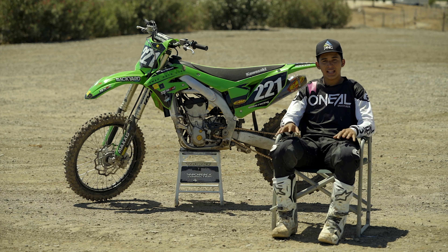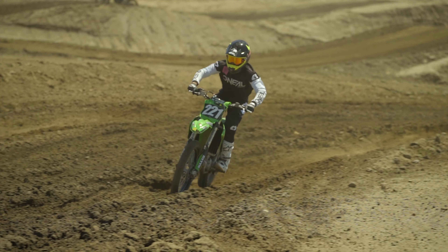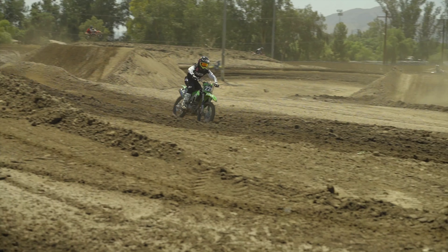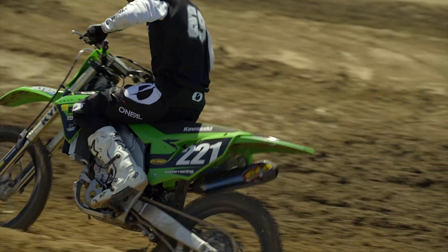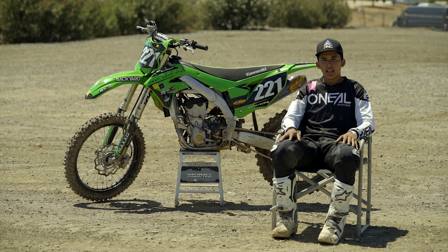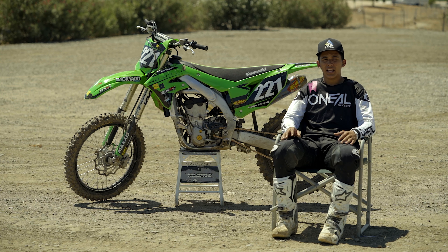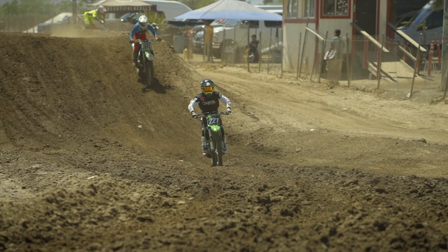Enzo suspension — second to none. If you guys haven't checked them out, I highly suggest you do. The suspension right off the bat was pretty solid, and they went in and gave us a nice setting that really helps the cornering. I noticed it a lot coming into turns — the bike just handled a lot more freely and went through the stroke really nicely.